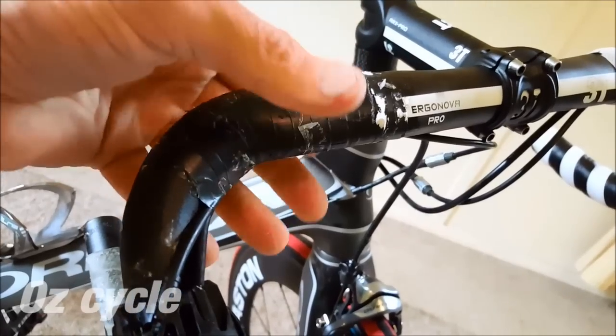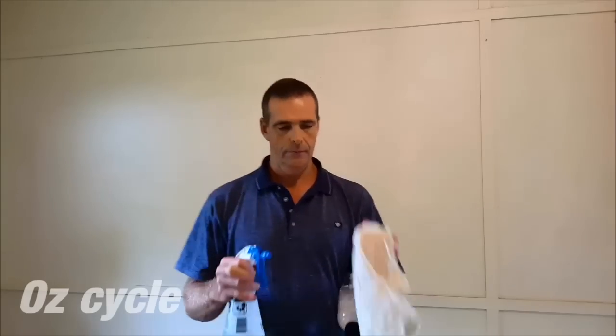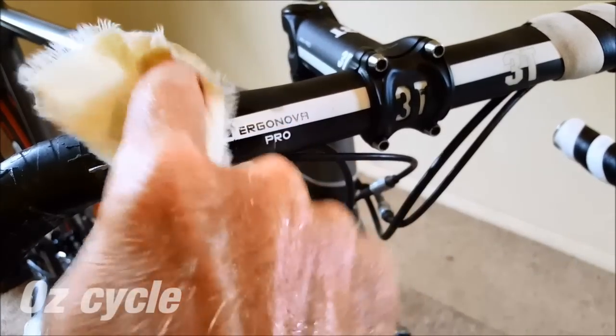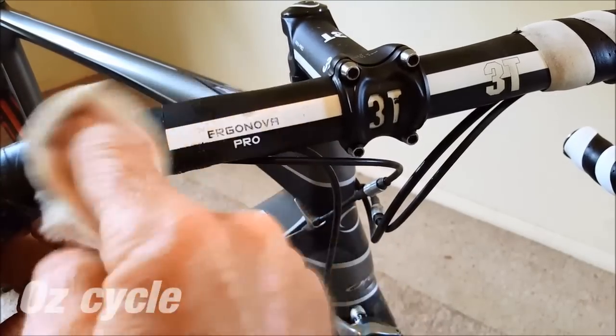You can leave the old sticky adhesive on the bars — it'll help the new tape stick even better. If you really want to remove the stubborn old tape and adhesive from your bars, use either methylated spirits or the laundry liquid in water. Spray it on a rag, dab it on the area, and let it soften the adhesive. There we go — nice and clean and ready for the new bar tape.